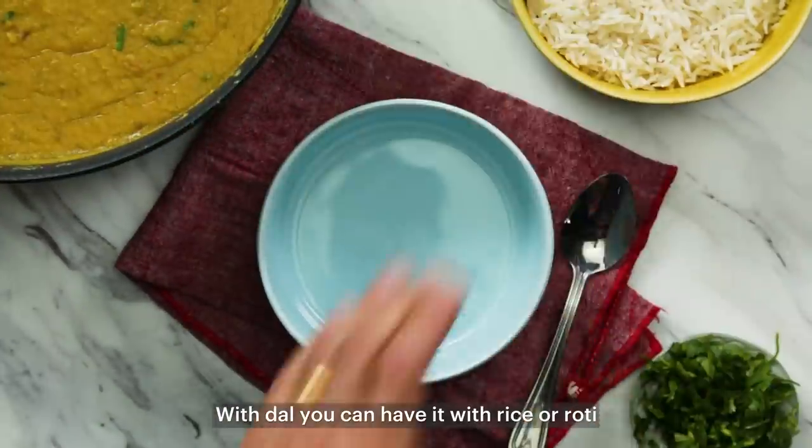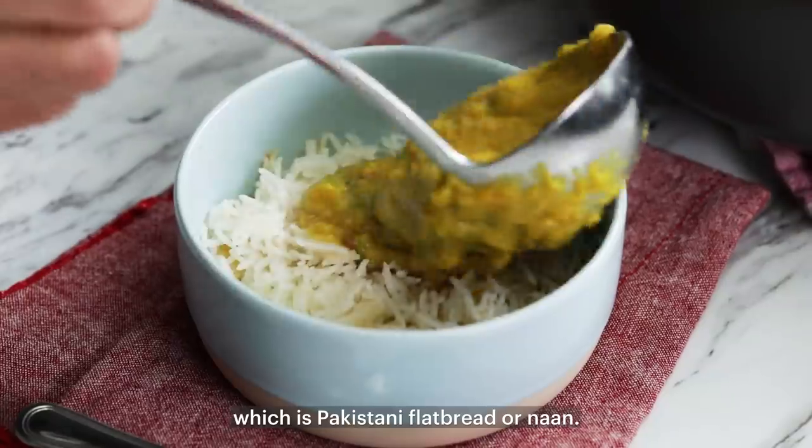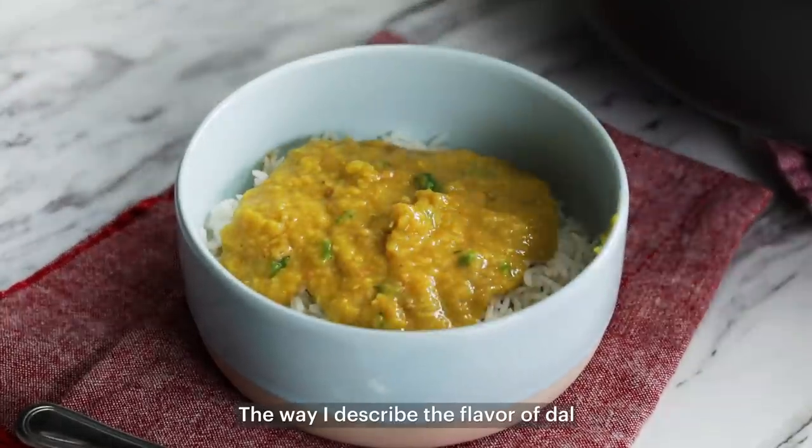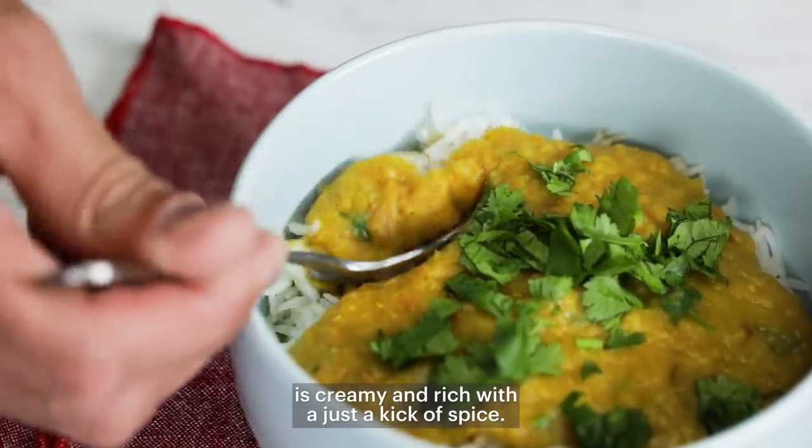With dal, you can have it with rice, roti — which is Pakistani flatbread — or naan. The way I describe the flavor of dal is creamy and rich with just a kick of spice.